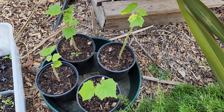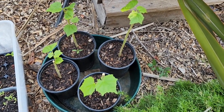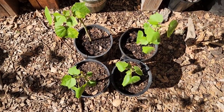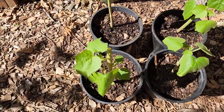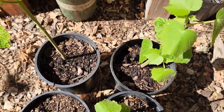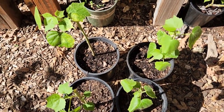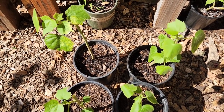Our Confederate Rose cuttings are doing well now. They are outside and get about four to five hours of morning sun. It's been about four weeks since we transplanted these cuttings into soil and you can see there is fresh growth and they are doing pretty well. They get sun until about noon and then they are in partial shade, so they are growing really well.